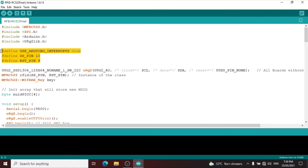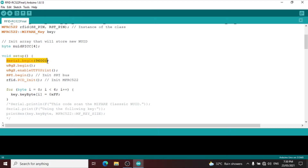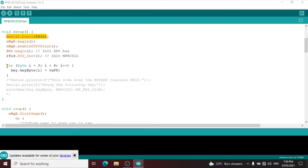On the top of my program we include all the libraries needed for RC522 and the U8G2 library for the 1.3 OLED LCD. We define all the pin numbers and the interrupt. We use the constructor for U8G2 1.3 OLED LCD. We have an instance for RC522, and we declare byte NUPIC for the number of array. Inside void setup we declare Serial.begin for serial monitor baud rate, U8G2 enable for the 1.3 OLED LCD, SPI.begin for the SPI bus, and init for MFRC522.